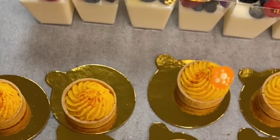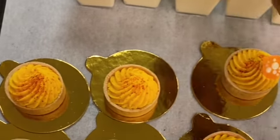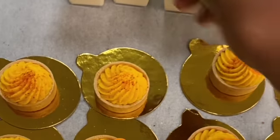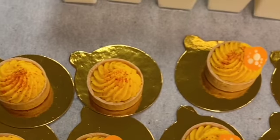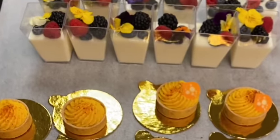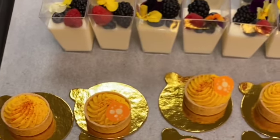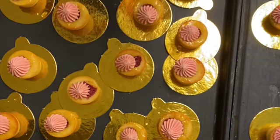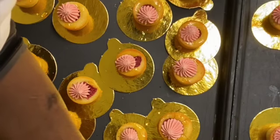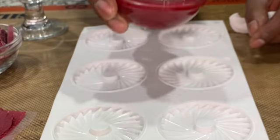This mango mousse tart — you saw me make it. I basically make the shells, and you can also order the shells from a company if you don't have time to make them. You just make the mousse, and I have the recipe for that mousse on my channel. I also have a recipe for how to make the tart shells on my channel, so check that out.